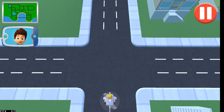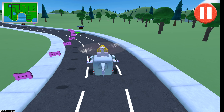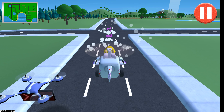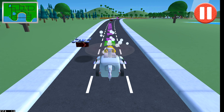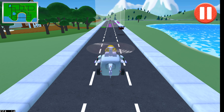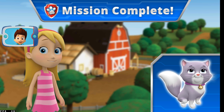Go straight! Yes! This is the direction to go in — you're doing great! Go straight! Yes! This is the direction to go in — you're doing great! Katie and Callie think you're one purr-fect rescue pup! Good job!